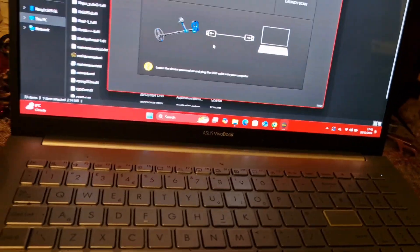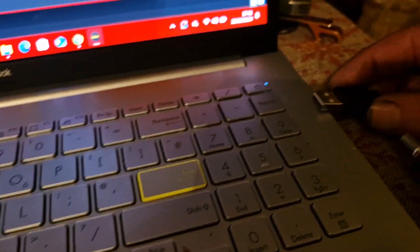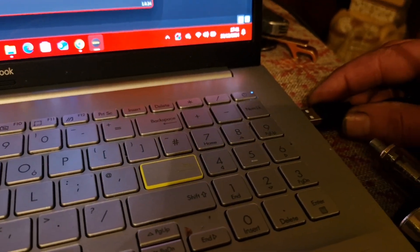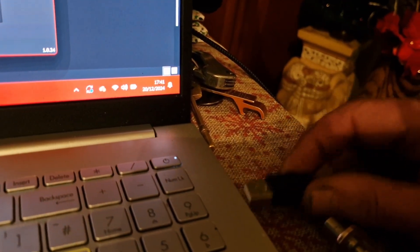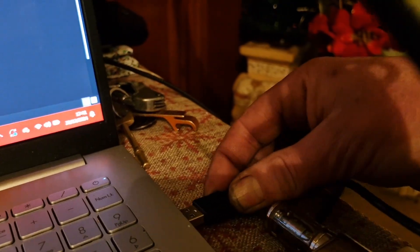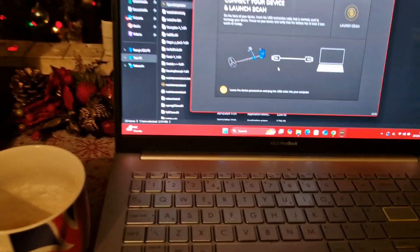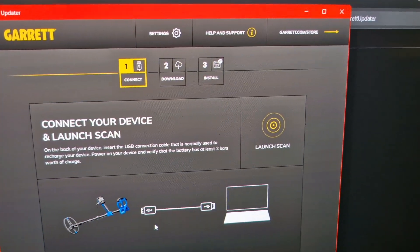The other end of the cable - we'll get that into the USB port. I'm trying to do this one-handed, trying to jam it in... there we go, we're in. It's bleeping. Nothing meaningful on the screen of the detector.